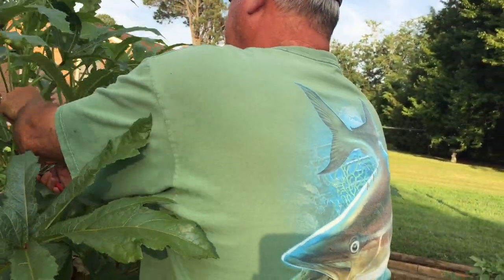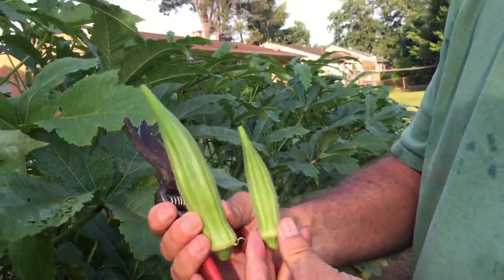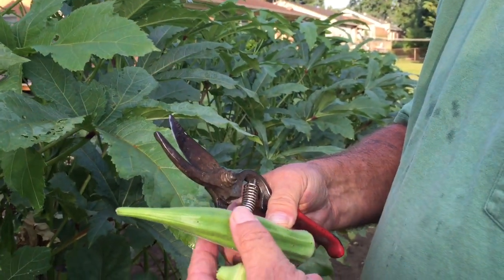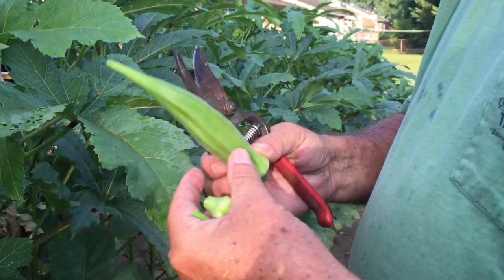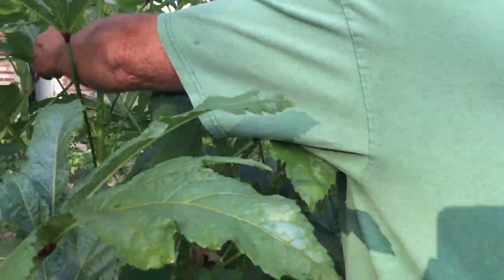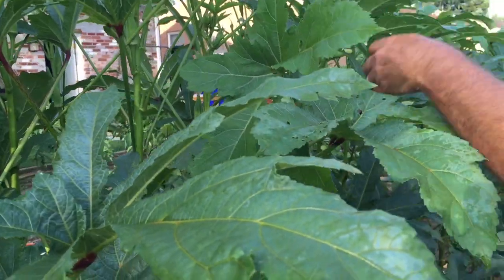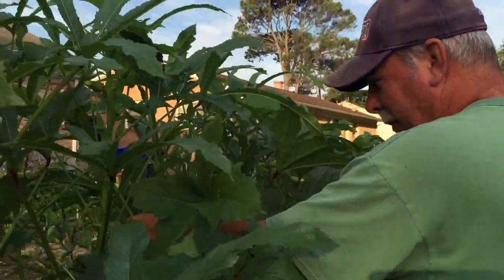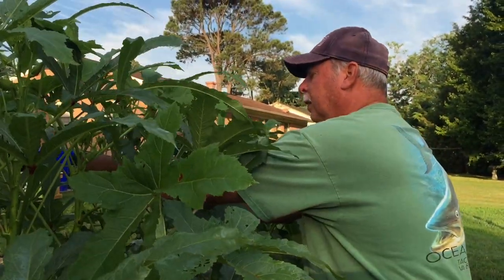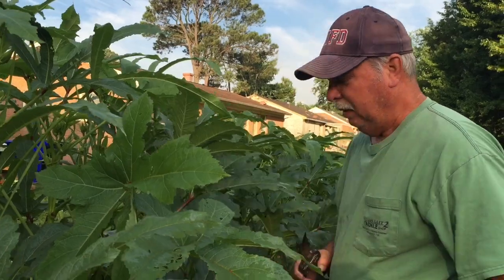Here's one I missed yesterday — it was about this big and today it's this big. See, if you miss them, that's what happens. It's still soft and tender, but another day that thing wouldn't be fit to eat. You've got to kind of look closely. I'm pretty color blind, so I have trouble seeing them laying against the stems in here. I don't see them, and Nancy comes behind me all the time taking the ones I miss.